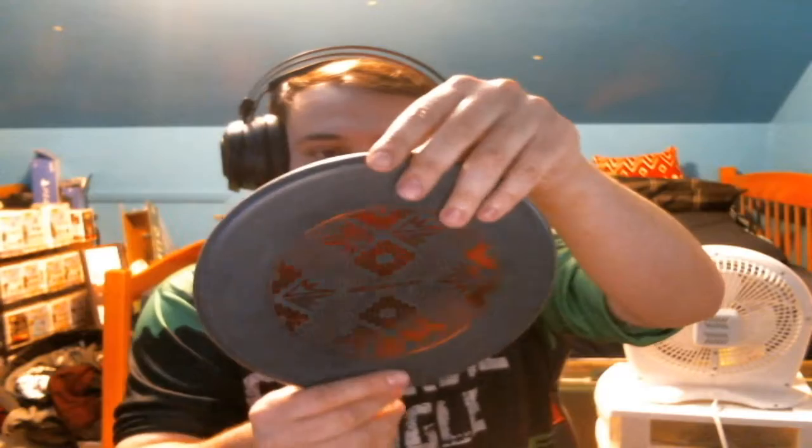We have an Origio Harp, also 176 grams. I don't remember what weight I normally throw it at, but Origio is my favorite plastic for the Harp. The Harp is one of my favorite discs. It's 7 glide? Wow, that's kind of insane for the River.